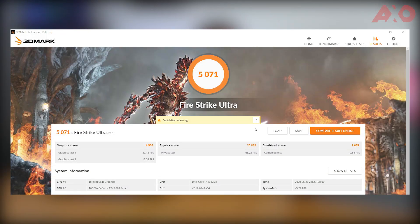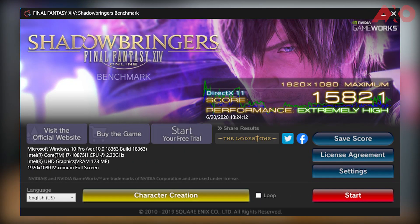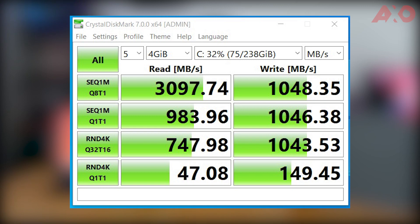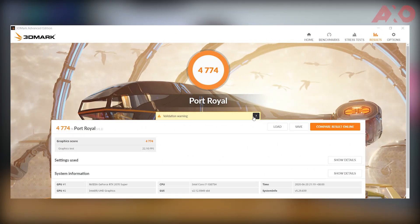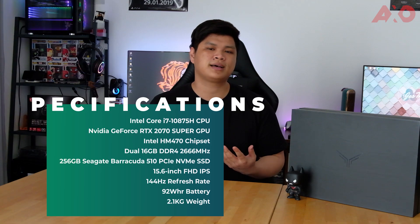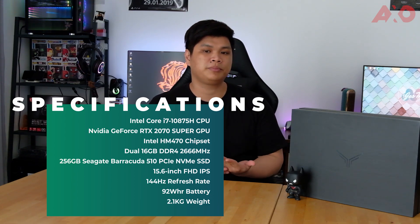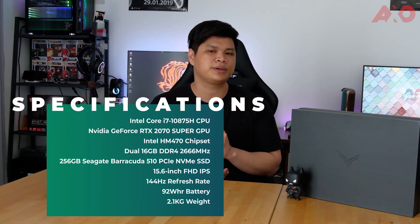Performance-wise, the Illegear Onyx G is fast and navigation appears much smoother thanks to the 14nm Comet Lake Core i7-10875H processor combined with the 144Hz refresh rate display. The Seagate Barracuda 510 NVMe SSD performs superbly fast, with files transferred quickly through the USB-C Thunderbolt port. We also ran several benchmark tests including 3DMark, PCMark, Final Fantasy XIV, Shadow of the Tomb Raider, CineBench R20, and BristolMark. Gaming-wise, I have absolutely no complaints — games look incredible thanks to the RTX 2070 Super. 1080p gaming is no problem at all, and 2K gaming is still acceptable with slightly lower FPS.